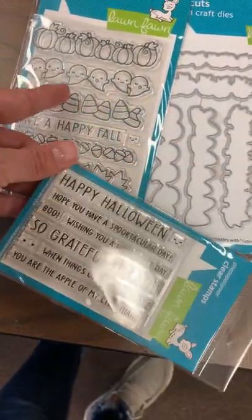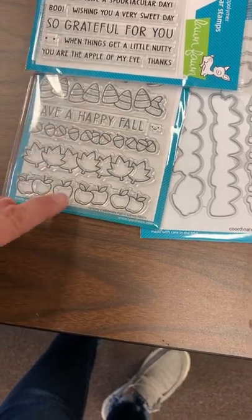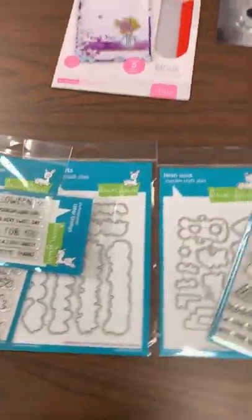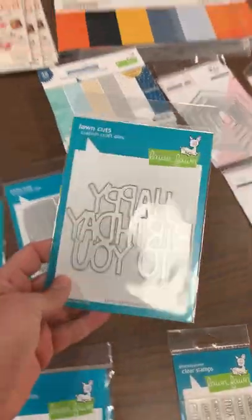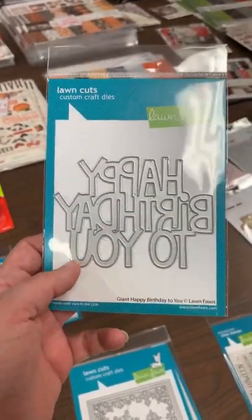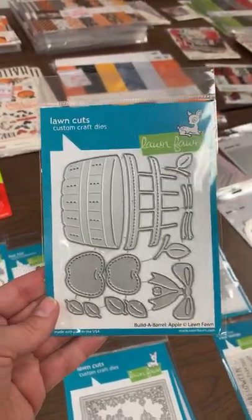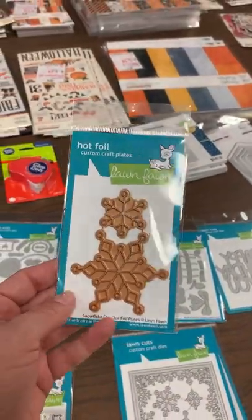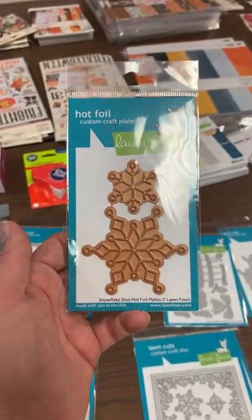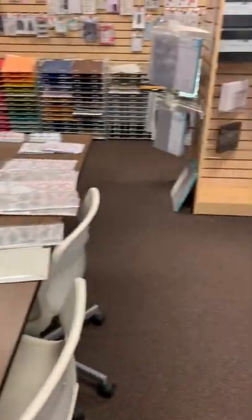This super cute set matches the backdrop — of course you don't have to use it together, but you've got sentiments like: Happy Halloween, Hope You Have a Spooktacular Day, Wishing You a Very Sweet Day, So Grateful for You, When Things Get a Little Nutty, You Are the Apple of My Eye. A great sentiment set to pair with that stamp set. We also got back in the Giant Happy Birthday, Build a Barrel with Apples, and the hot foil Snowflake Duo — that's for use with your foiling machines, not a die cut.